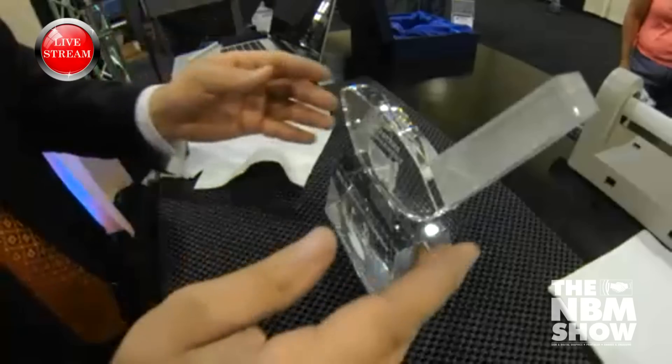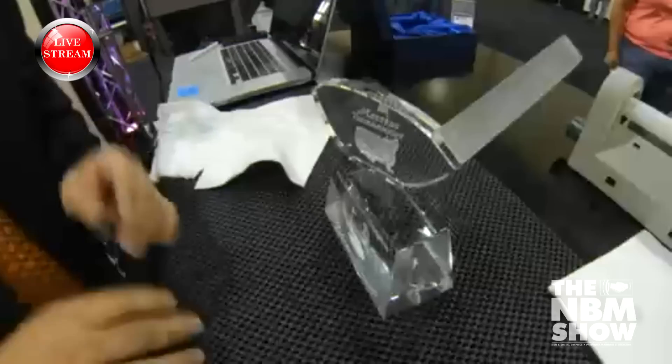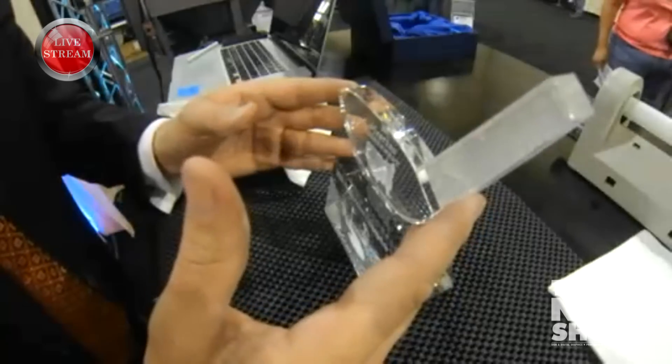If I were designing this award and I say had a tee, I could actually put this in the corner and then UV glue the tee that was used for this corporate award. So I'm going to kind of align this piece where I want it.